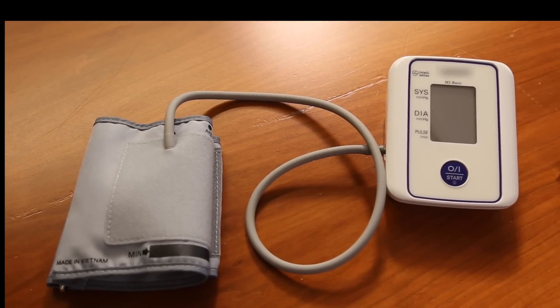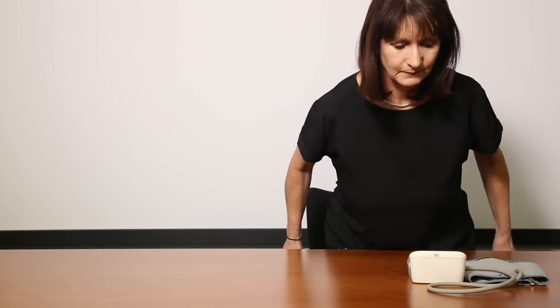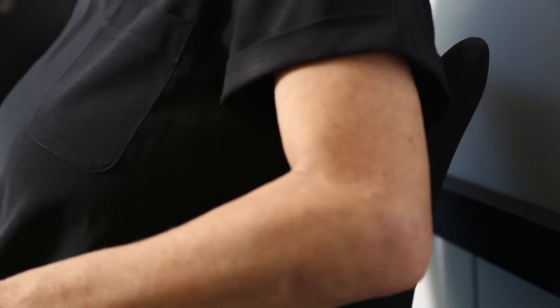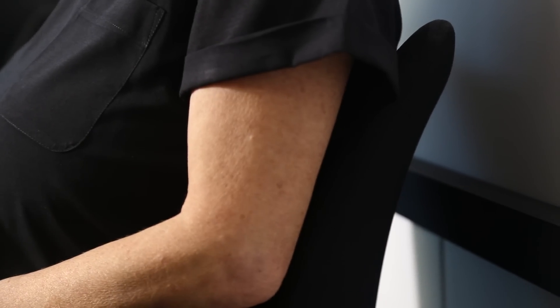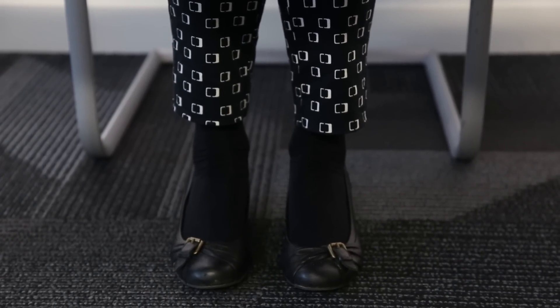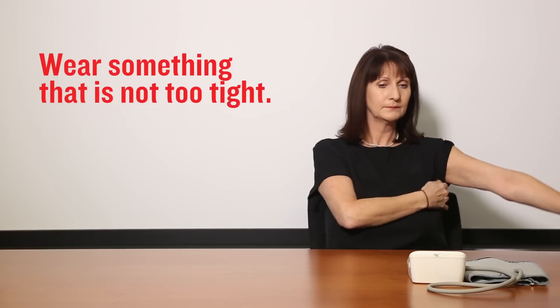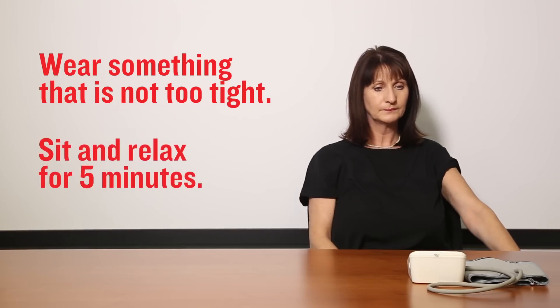Aim to take your blood pressure at the same time each day. Sit comfortably in a chair that supports your back and have a desk or table in front of you. Keep your feet flat on the floor and don't cross your legs. Make sure you're wearing something loose enough to allow you to uncover your upper arm and that isn't too tight. Then take five minutes to sit and relax.